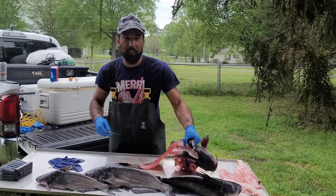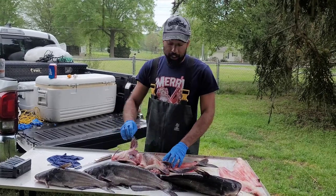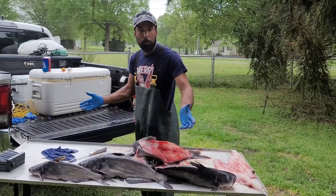Hey, it's James from Lazy Pound Farm Fishing Hunt. We're back at it again here cleaning a mess of catfish. But today, we took you through all the cleaning on how to clean small catfish.